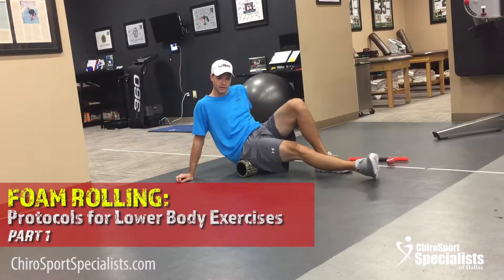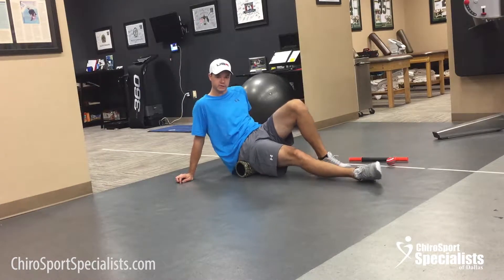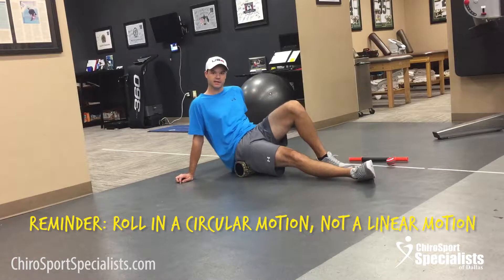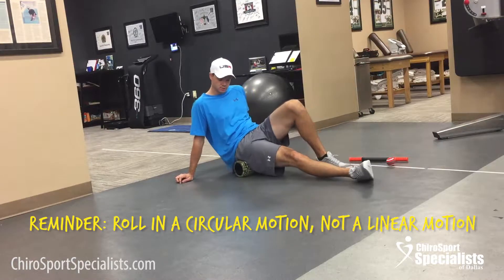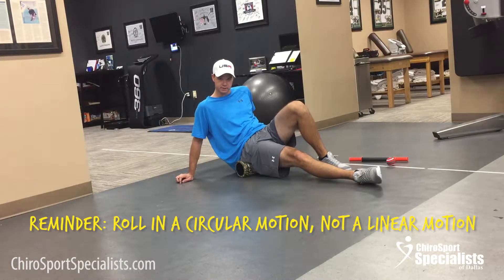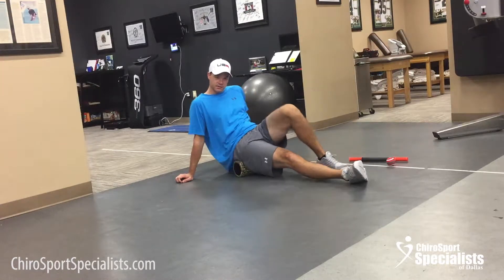We're going to start rolling the hip. Just a couple reminders: don't roll in a linear motion, roll in a circular motion, because that hits more cross area of the muscle. If you find a spot that's tender, just put some pressure down and hold for a second. Each area you want to roll about 30 seconds to a minute.